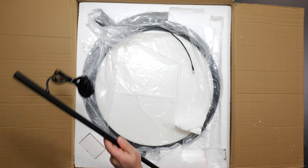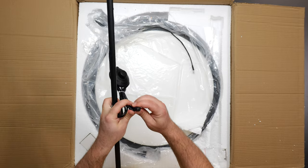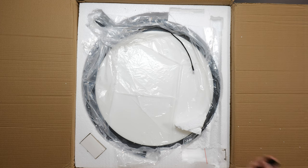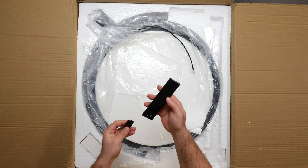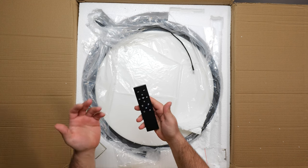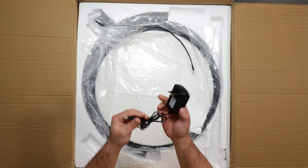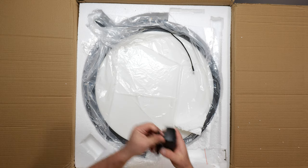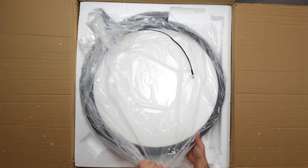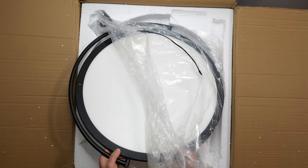So we've got the legs here — one of them has the power going through it — and we have a foot switch that connects to the power adapter. We have the remote control, which takes two AAA batteries, with different buttons for on, off, and other modes. The power adapter is 100 to 240 volts input and 12 volts 3 amps output. There's also an allen wrench with two screws, and the huge lamp itself.